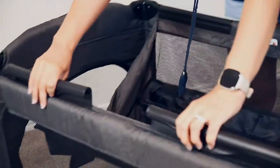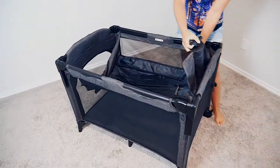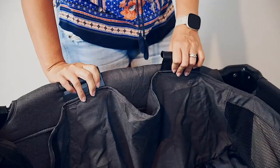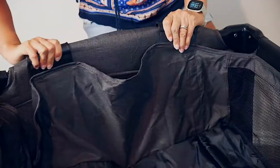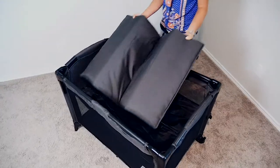The Beka Playard comes with sturdy side rail clips that can support more weight and three rods of support for the mattress, which adds extra durability and comfort. Make sure the clips are pushed as far as they can go into each corner to ensure maximum stability.